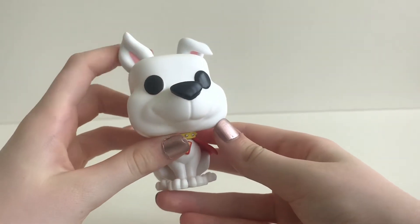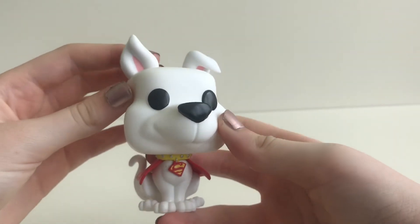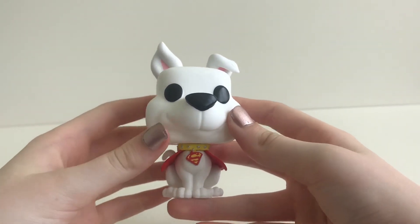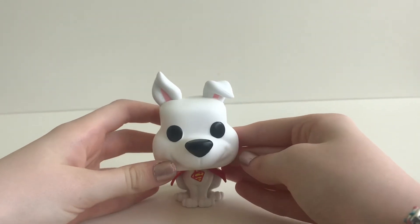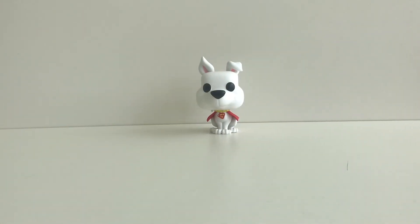He has this cute face with one ear bent and one ear straight, and overall it is a very cute pop. Thanks for watching this video - if you liked it please give it a thumbs up and please subscribe.